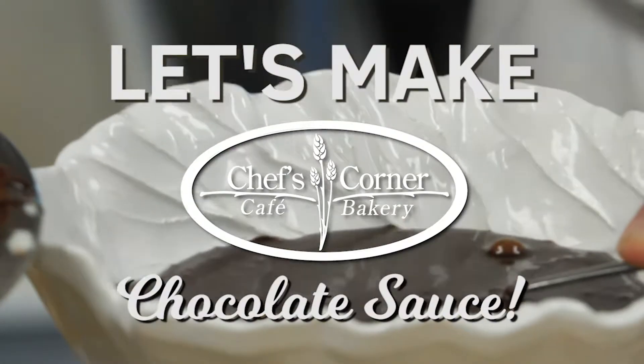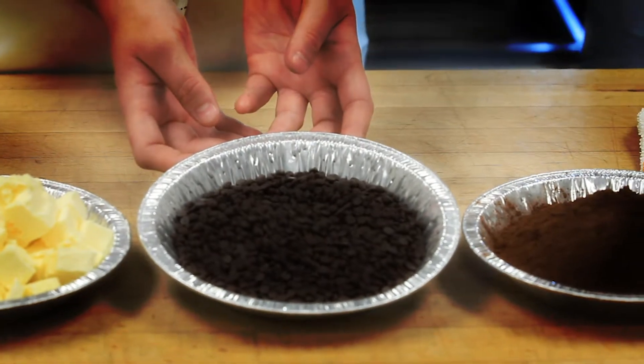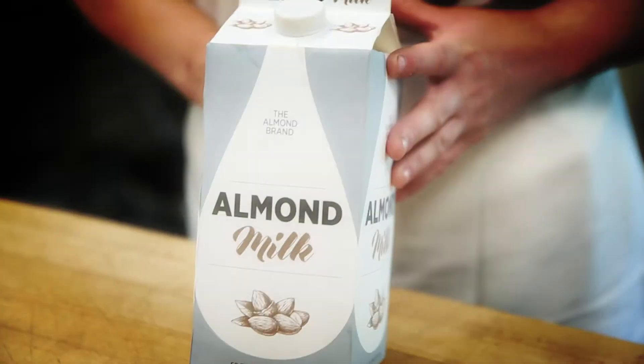To make our chocolate sauce here at Chef's Corner, we use Cabot Butter, Belgian Semi-Sweet Chocolate Chips, Belgian Cocoa Powder, and Granulated Sugar. And then to finish off the recipe, we use our secret ingredient — almond milk.